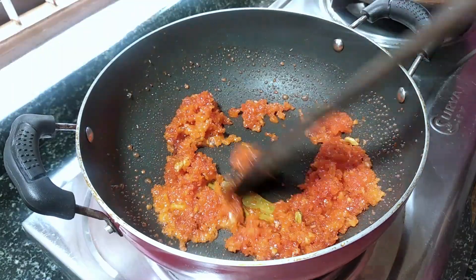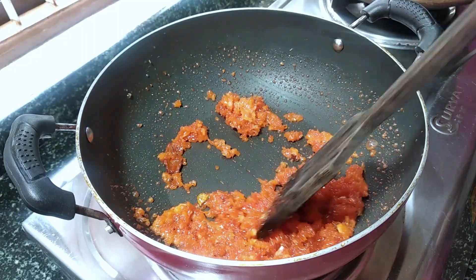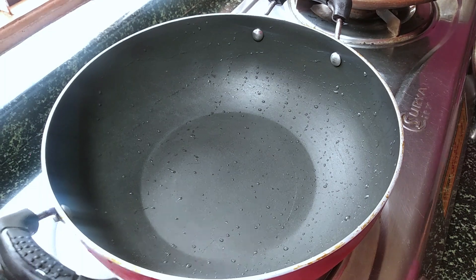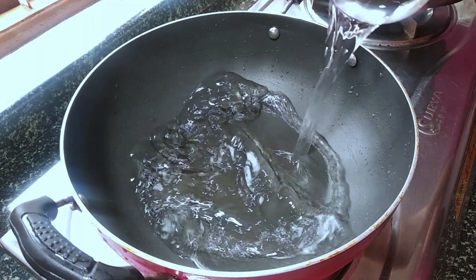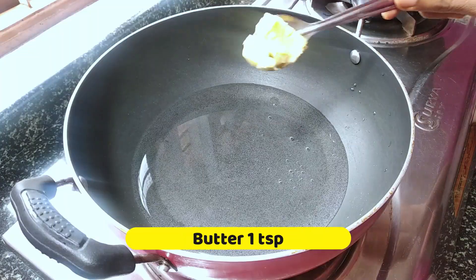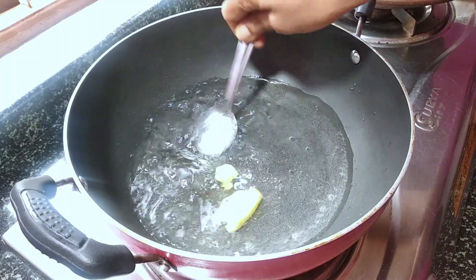Mix well. Add some cream. Add a small cream, mix and mix all the dishes. Add a piece of cream and add some cream.